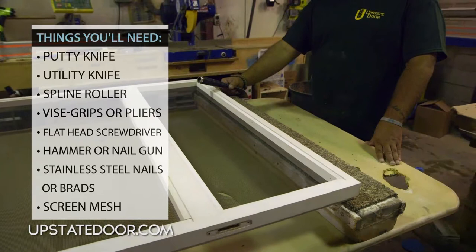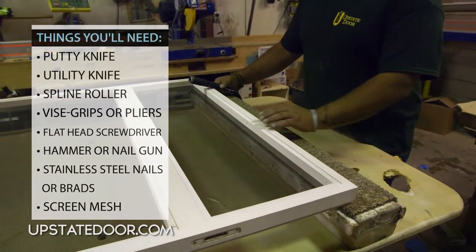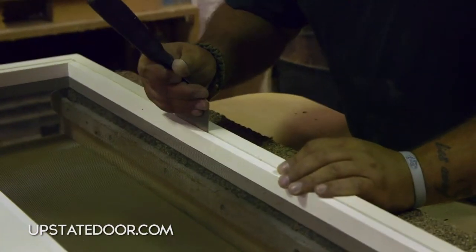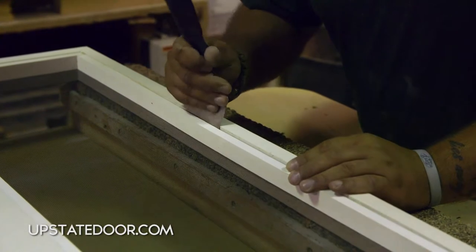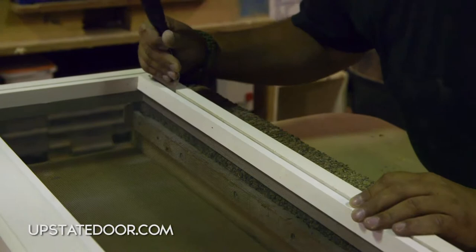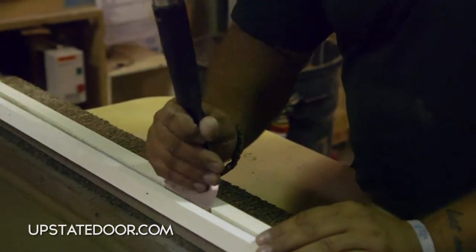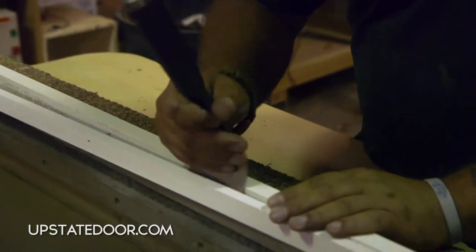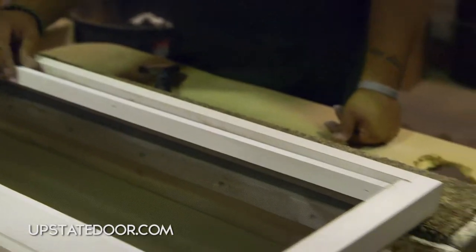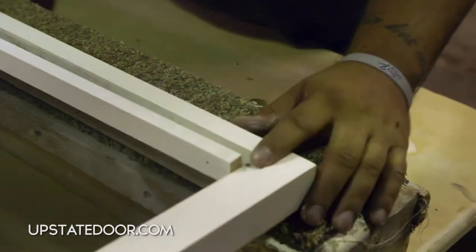To change the screen out, all our screens are stopped in on one side. The first step is to remove what we call the screen stop. Take a putty knife to go around and remove the screen stop. Be careful so you can reuse the screen stop because it's nailed in place. This screen stop is a square stop, so the horizontal stop would be removed first versus the vertical.